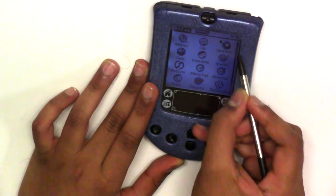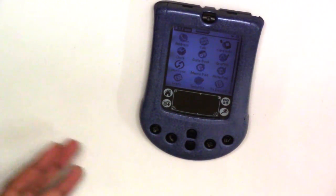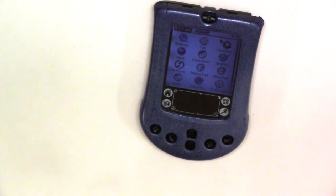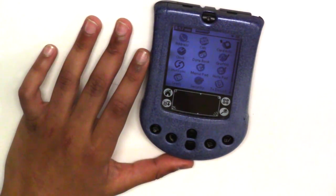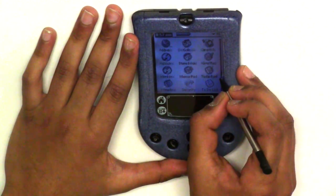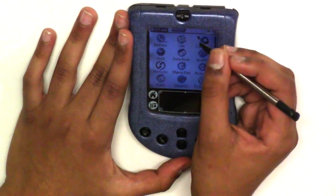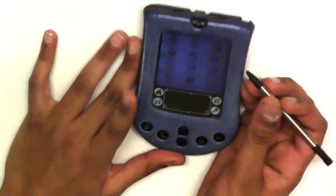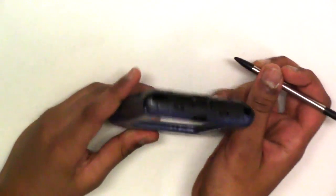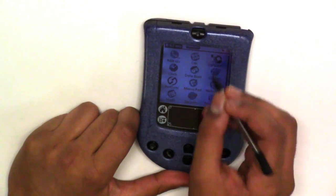The main drawback is you cannot connect it to the web, because Wi-Fi was particularly new at the time. Also, this OS has a lot of features. You can connect this to your computer. Apparently it also has an SD card reader, though I don't know where it is.